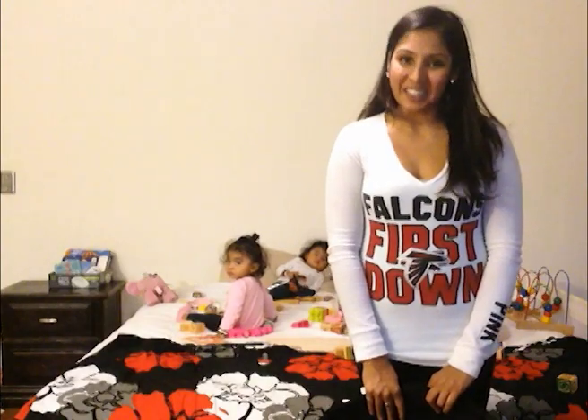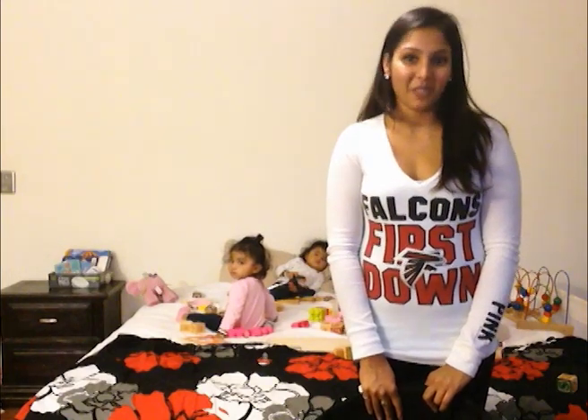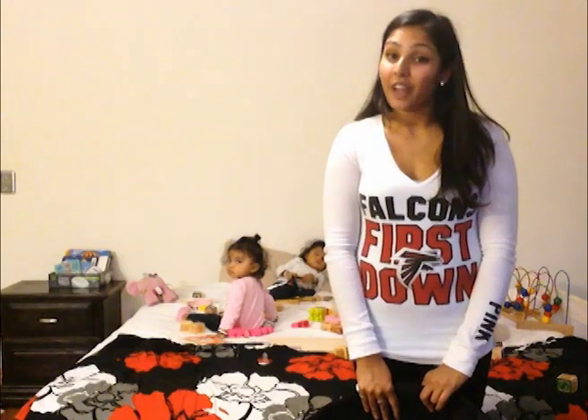Hi everybody, TwinMommy101 here. This is the very first video that marks the official launch of our baby wearing review section over on the blog TwinMommy101.com. There you can find more details about wraps and carriers as well as reviews.